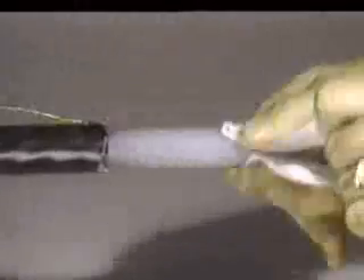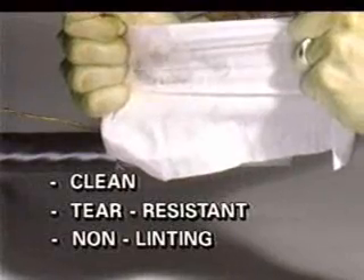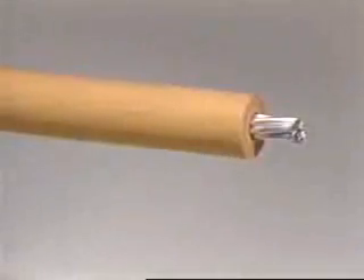Then a final wipe with a clean solvent towel will leave a clean insulation surface ready for splicing. The type of towel used for wiping is important. It should be clean, tear resistant, and non-linting. Do not use old rags, which can deposit more grime than they remove. The synthetic towels shown are non-woven with no fiber binding adhesives to dissolve in the solvent and be left as residue.